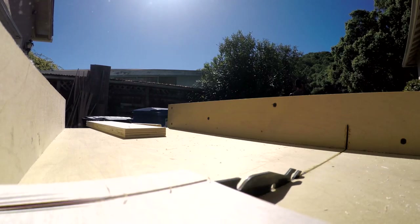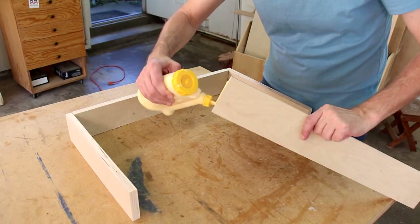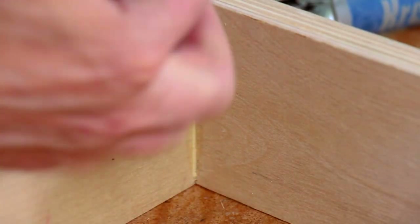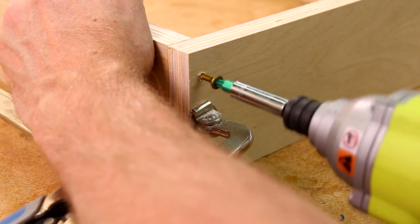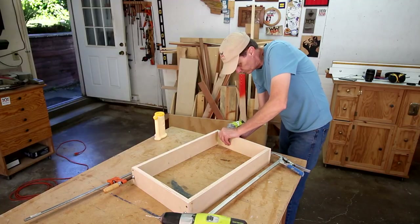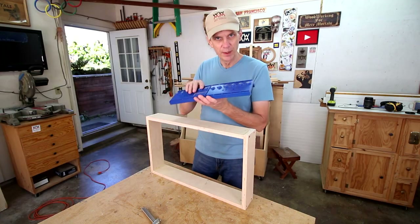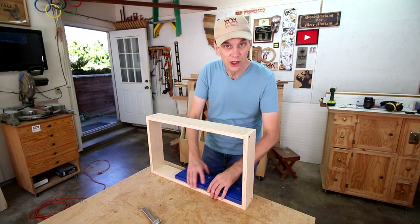Super minimal construction on this box — just glue and screws. I'll use my shelf pin jig to help me drill holes for the adjustable shelves.